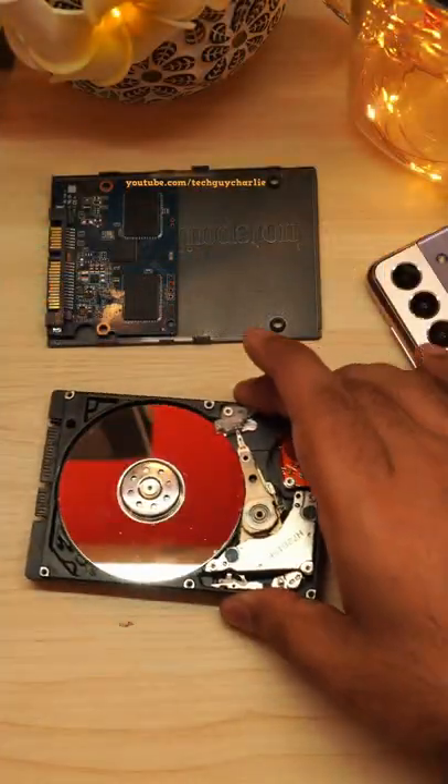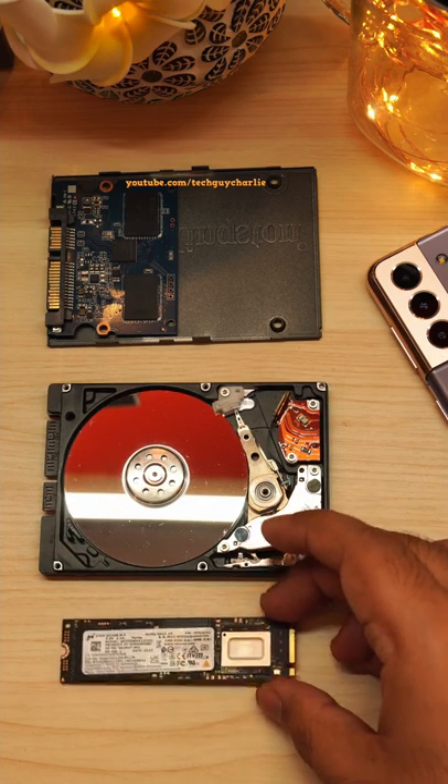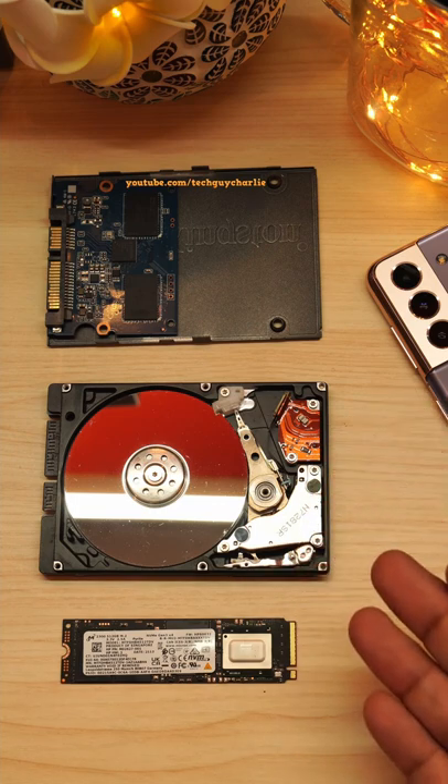Here's a comparison with a 250 gigabyte mechanical hard drive, and here's a modern 500 gigabyte NVMe SSD. So that is what's inside an average consumer SSD.